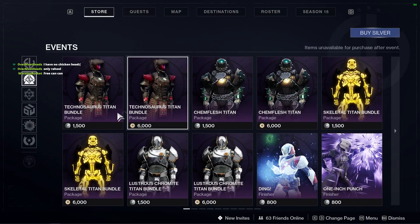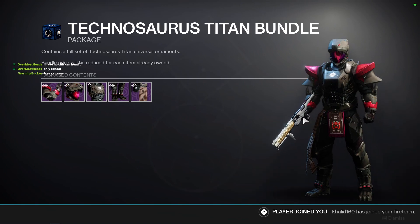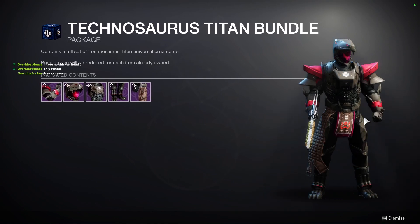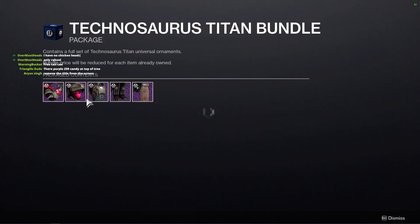We're gonna check out the dino armor for Titans — it looks super cool. It doesn't have the glow as shown in the reviews, but they said they're gonna fix it in a minor hotfix. That's how it looks currently. I really like the glow.